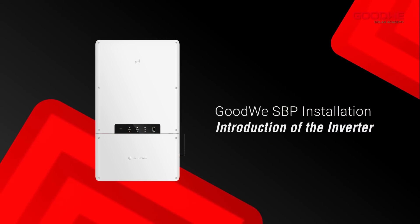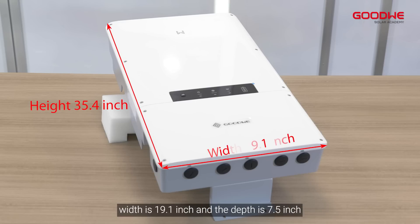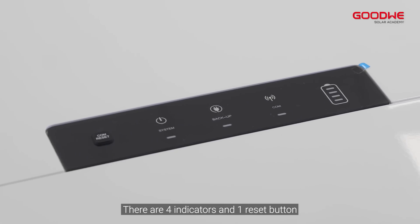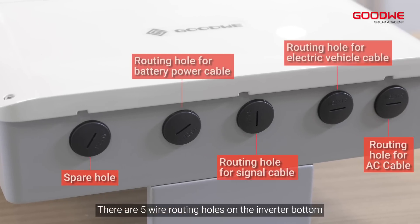Introduction of the inverter. The height of the SBP is 35.4 inches, width is 19.1 inches, and the depth is 7.5 inches. Here are the labels of the inverter. There are four indicators and one reset button, and there are five wire routing holes on the inverter bottom.